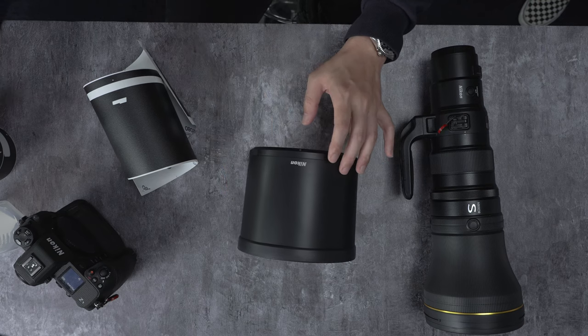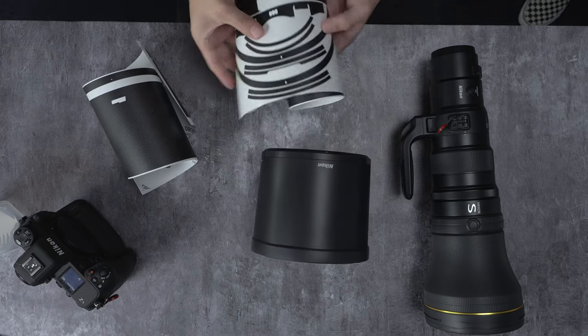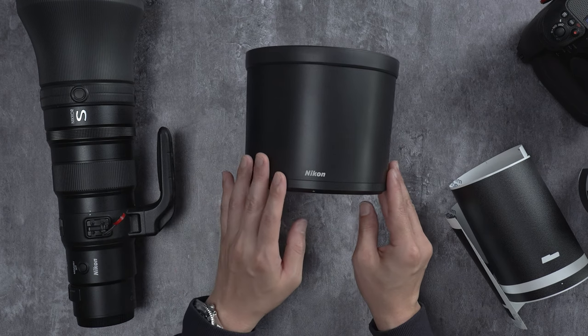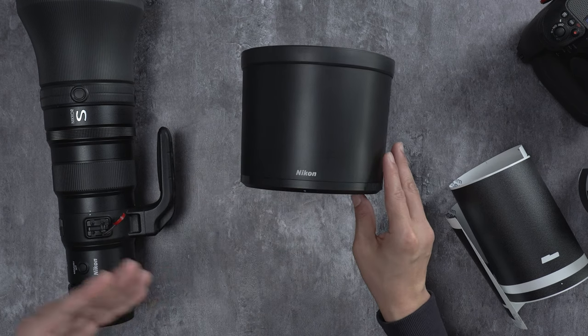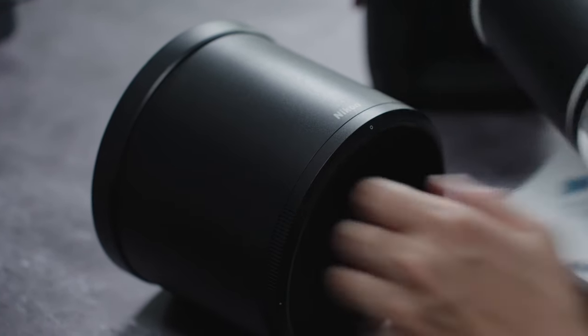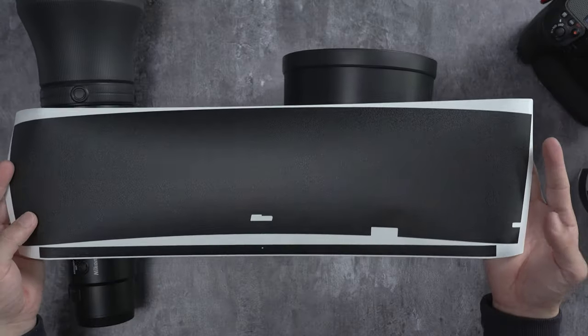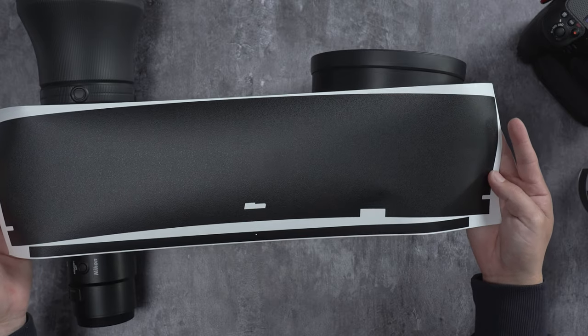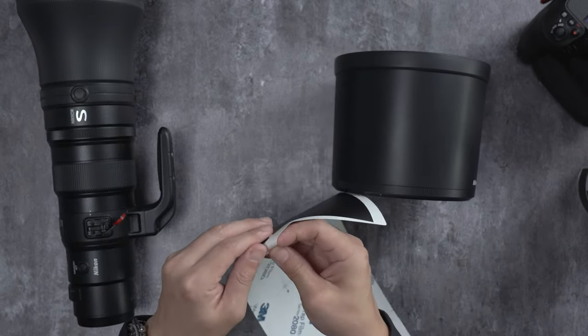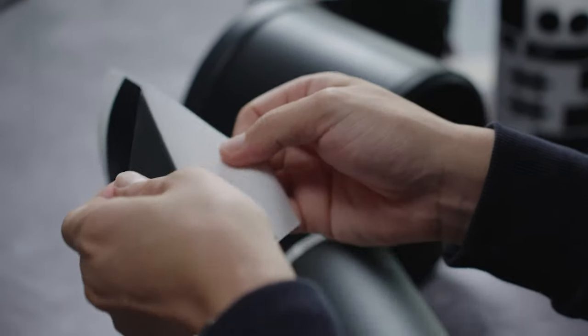We want to start with the lens hood. Your kit is going to come with a ton of pieces. You're going to start with whatever you think you can do. If you're a first time starting off, I recommend using smaller pieces. But for the sake of this tutorial, we're going to start with the lens hood. It's a very large piece, so what I recommend doing is leaving it on with the backing paper — we're just going to peel from one side.